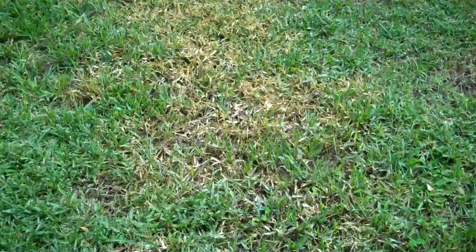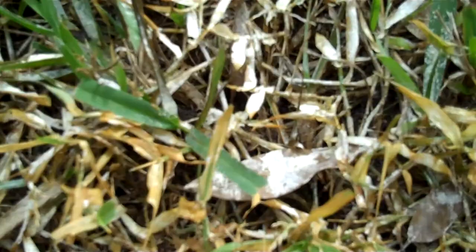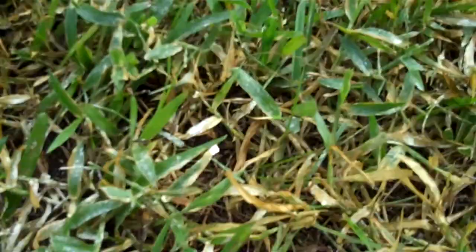Here we have another example. This is about after three days of the crabgrass weedgrass powder application. You can still see the powder on some of the blades of weedgrass, but you can also see how it starts killing it — it's turning it yellow, and then eventually it will turn black.